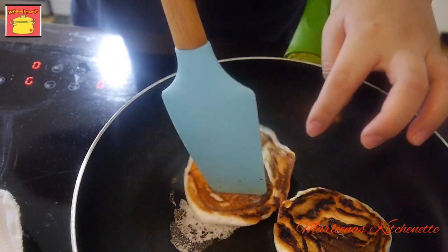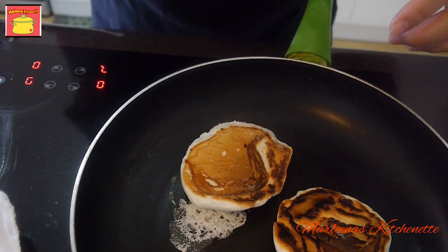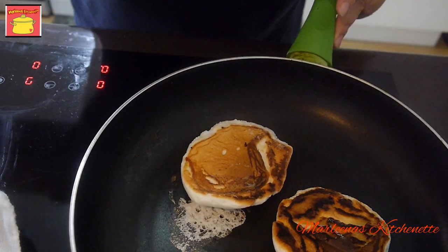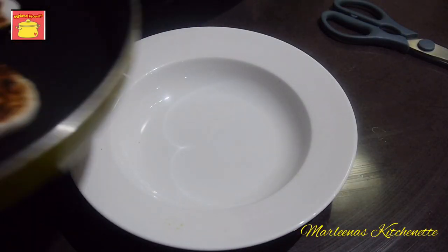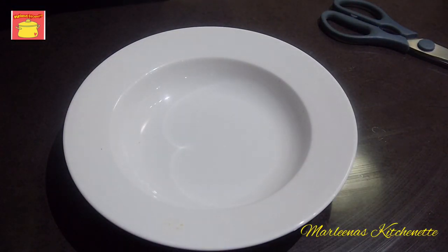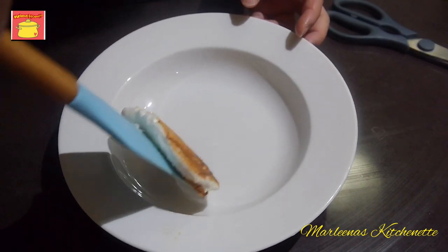Pag homemade, hindi naman natin ito magiging katulad ng mga professional — kaya nga home, di ba? You can do better than this. Nag-try lang si Tenten if it will be effective kahit sa pan without oven. Parang hot cake lang siya. So let's do the plating para naman na yung appetite natin maging tumaas at maging gustong-gustong na natin kumain.